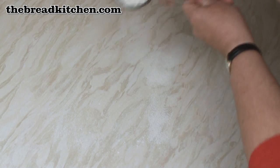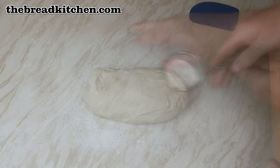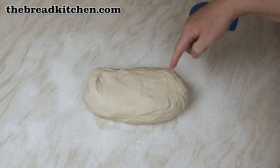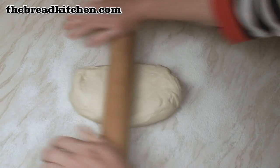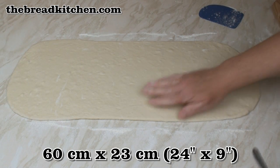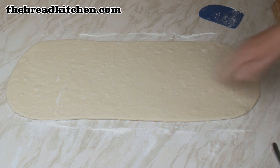Next I'm going to flour the surface — I don't want the dough sticking. Now I'm going to roll the dough out to about 22 to 24 inches long and 9 inches wide. I've rolled my dough out into this quite long rectangle.